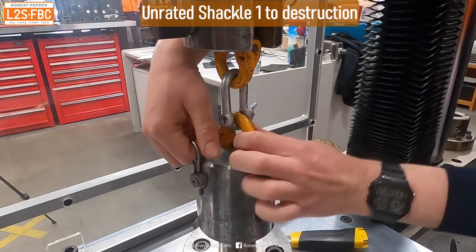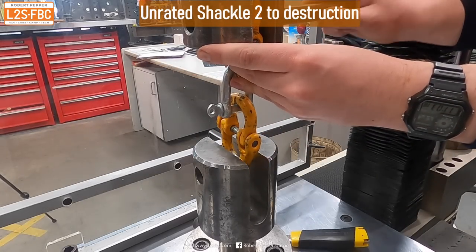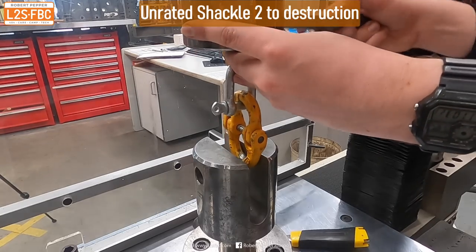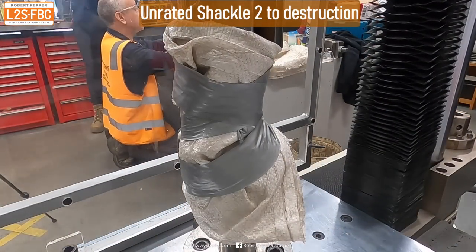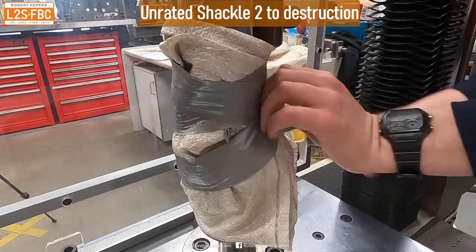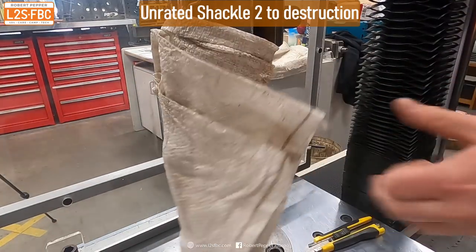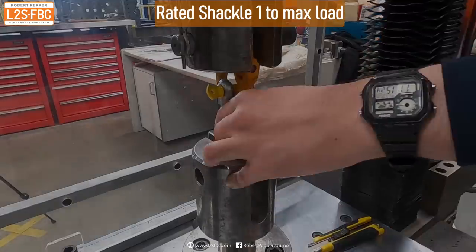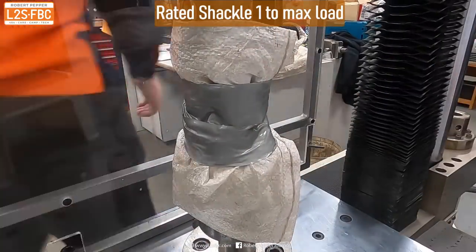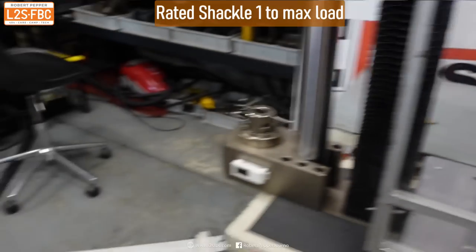No longer serviceable, I would suggest. Let's see what condition this one's in — very similar to the previous one. Bent.